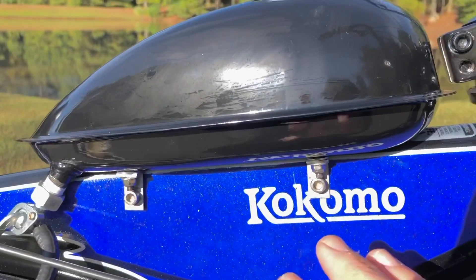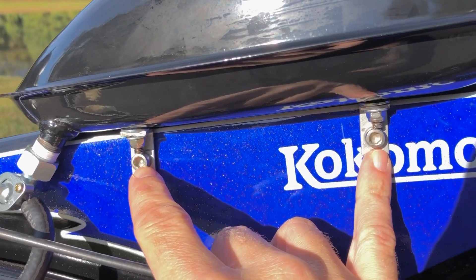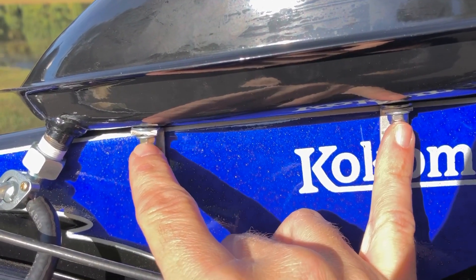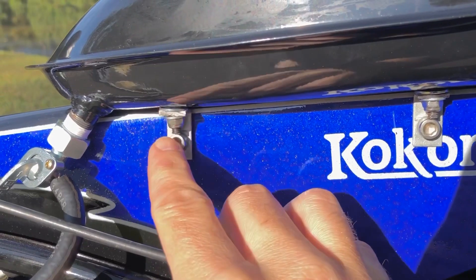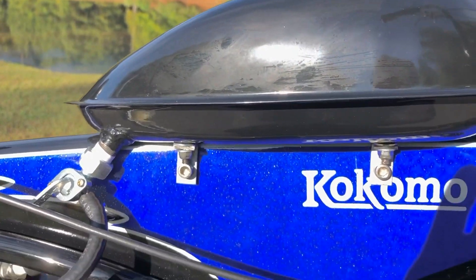The third thing is I took some L brackets, made my marks, and tapped into the frame of the bike. I secured it with Allen bolts and the standard mounting studs that came with it, but I had to chop them just a little bit in order to clear the Allen bolts. That's nice and secure.